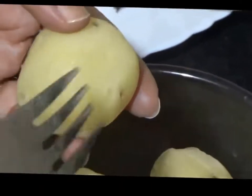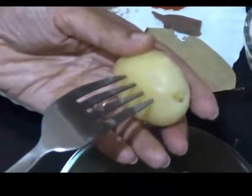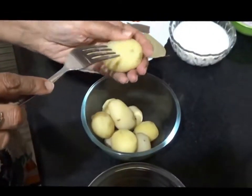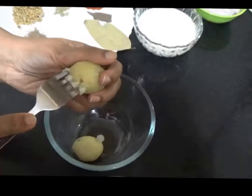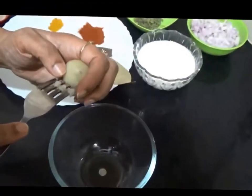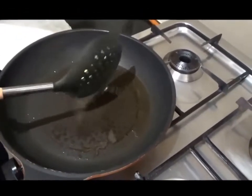For making the dham aloo, firstly we are going to gently prick the boiled potatoes with a fork. Take care not to pierce the potato through and through. While the oil is hot, we are going to add the potatoes for shallow frying.